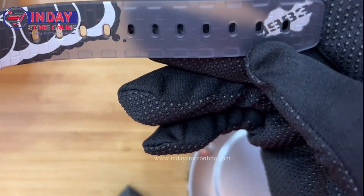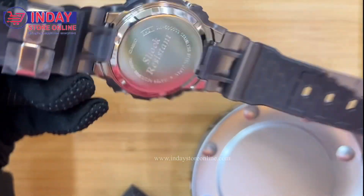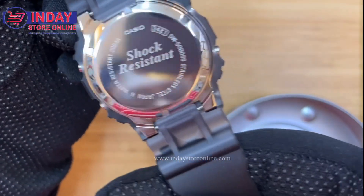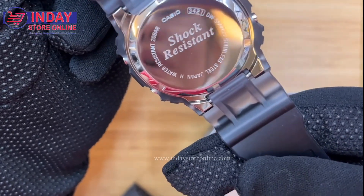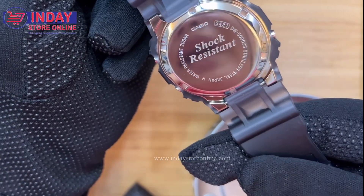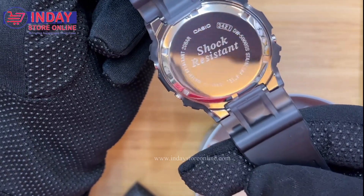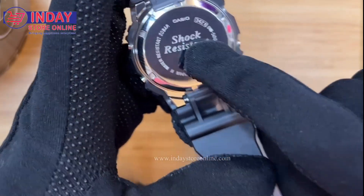There's also a number here — 983 — so it looks like a unique cloud design. This is the back of the watch. It's written here: Casio, and the module number, the code number, stainless steel, Japan movement, water resistant, and also 20 bar — this means 200 meter water resistance.